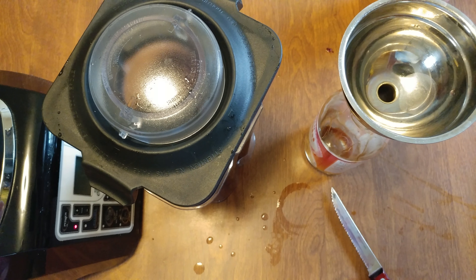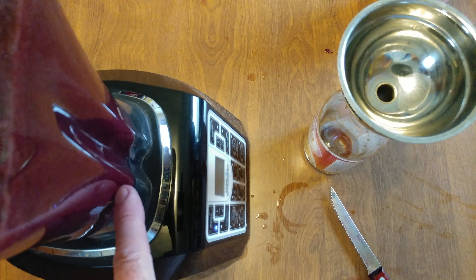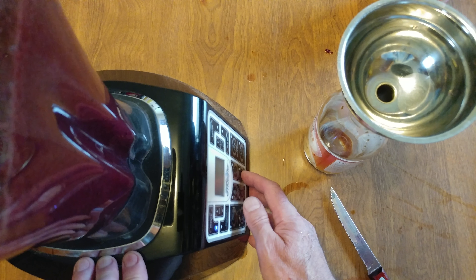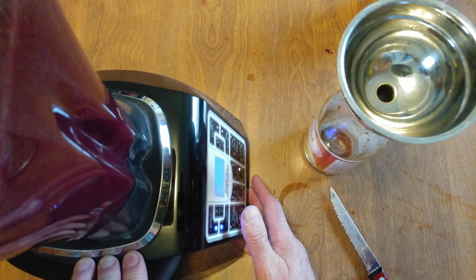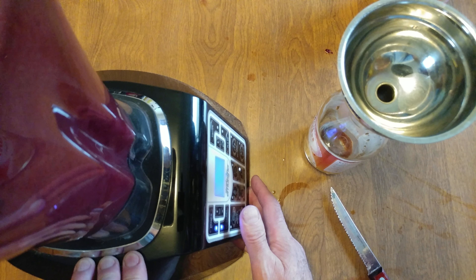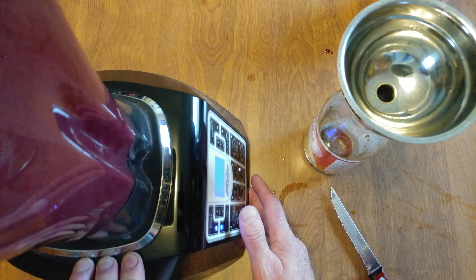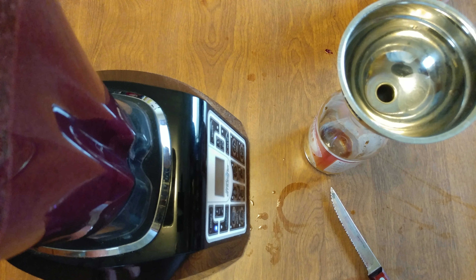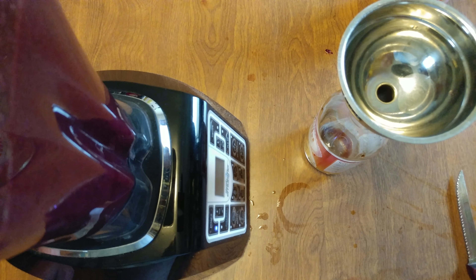Quick pause for the cause. It seems like the soup mode worked out perfectly. I have my beautiful plum teriyaki sauce and I'm going to blend it for you so you can see it. It is definitely nice having one of these professional heavy-duty blenders that can grind anything. Quick pause for the cause.